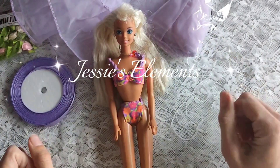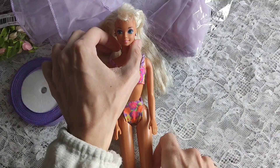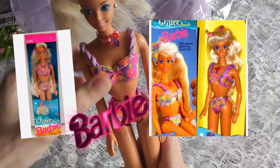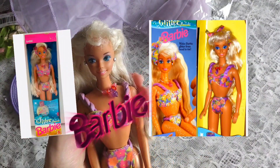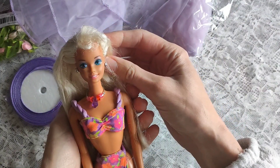Hi friends, welcome or welcome back to my channel. Today I have a Barbie restoration video for you and this beauty is Glitter Beach Barbie. I think she came out in 1995 or 96 and she is very special to me.